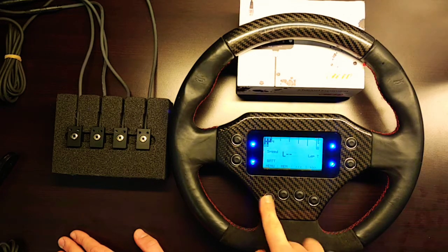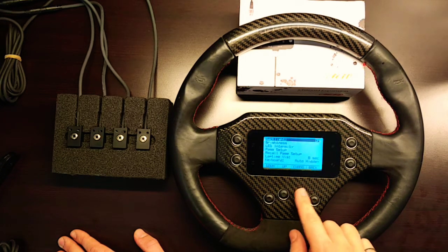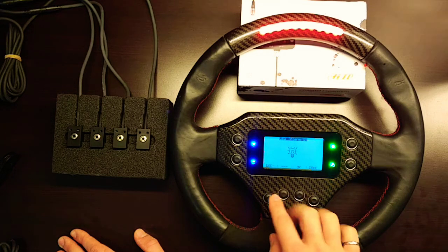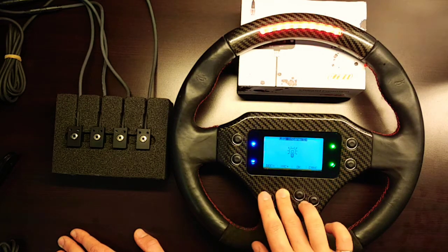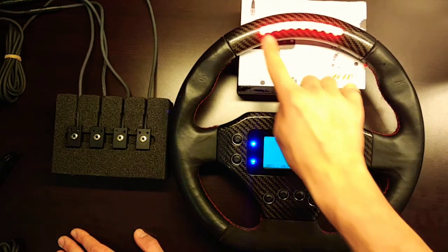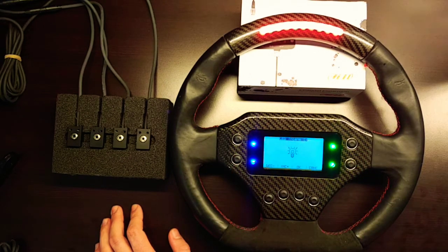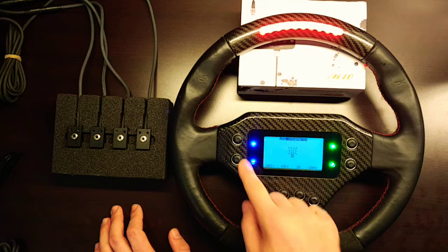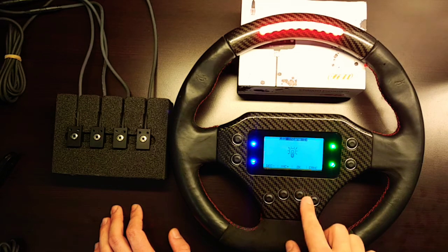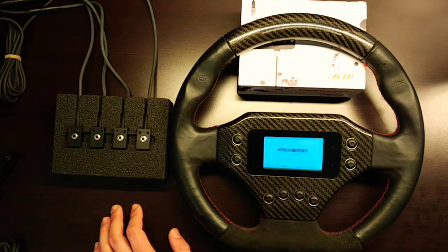Scrolling through the menu items on the GT 320 steering wheel, you can set up the display directly on the device — turning the backlight off and on, adjusting backlight brightness, and incrementing or decrementing LED intensity. All LED lights can be illuminated: there are four alarm LEDs, an array of shift light LEDs at the top of the wheel, two horn buttons, four auxiliary buttons or switches for operating vehicle functions, and four navigation buttons for menu scrolling.